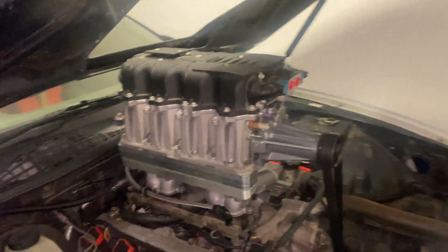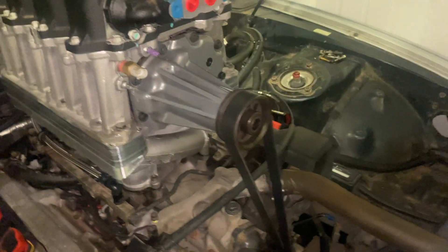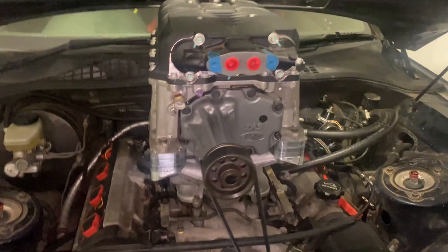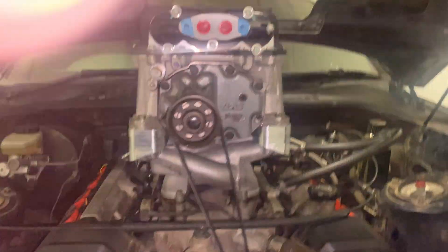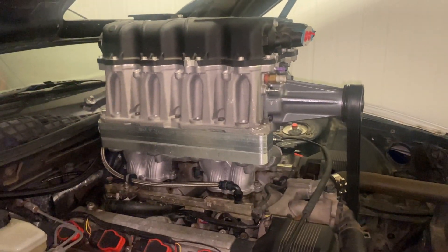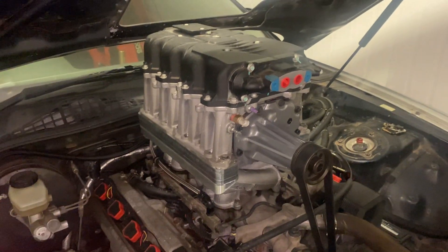Would you check that out? How good does that look? So it bolts on and lines up nicely. It's an eight rib pulley on here with six rib belts, but it'll work — I did the same thing on my M90 setup. So I'm absolutely stoked with that. I don't think I could have designed anything else with that massive box to make this thing look better. We'll have a look at the other side.